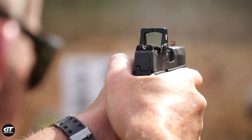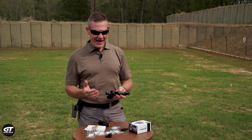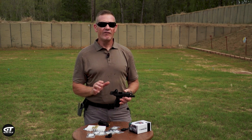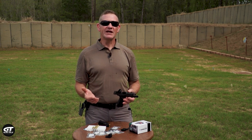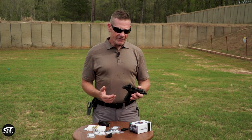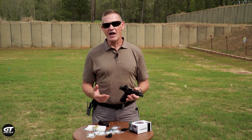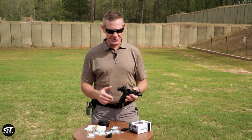I'm not a fan of electronic sights because I'm worried about them dying. Well, it has an automatic shutoff — it shuts off after 14 hours without movement, but then when it moves, it comes back on for 14 more. So if you're worried about putting this in your locker overnight and whether it's going to be alive in the morning, it's still going to be running because as soon as you pick it up, it turns itself on.